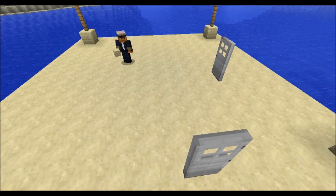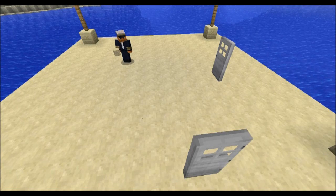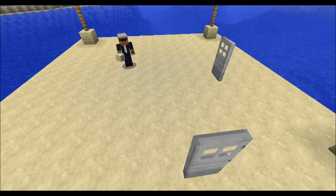What's up guys, NativeVisions here again with another redstone tutorial. Today we'll be making a NOT gate. Let's get started.